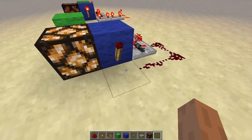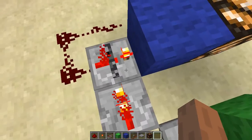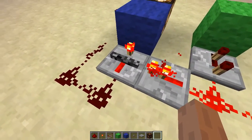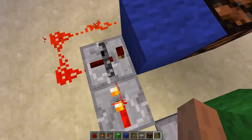But then this torch goes off and this signal is off. But the locked repeater keeps its state, and this block will stay on until we unlock this repeater next time.